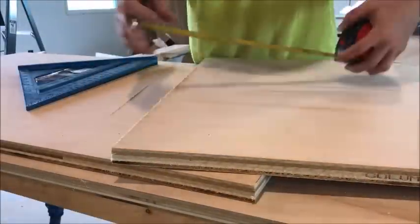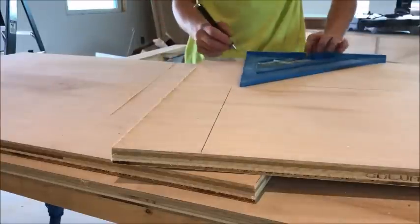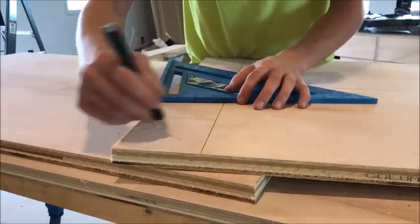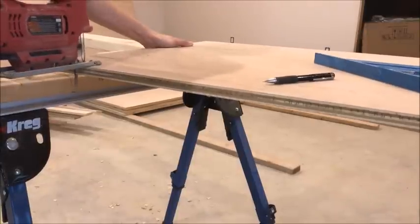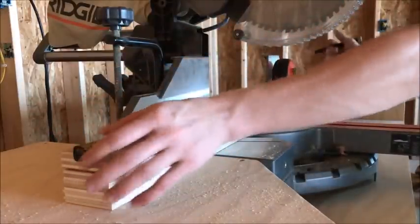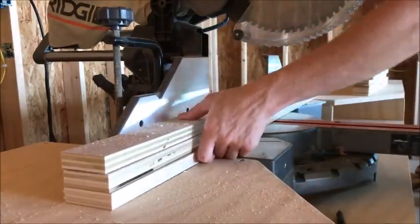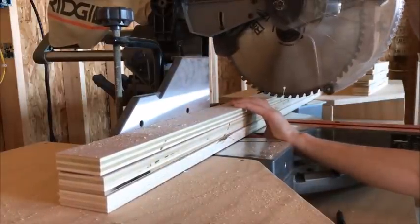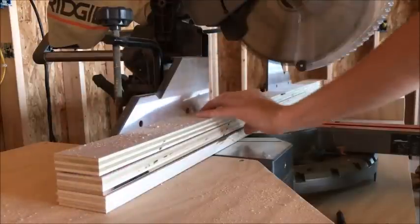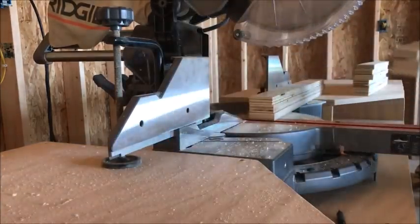Next, cut your toe kicks. I measured up from the bottom of each side panel piece three and a half inches, and off from the front about four and a quarter inches. I drew these lines using a square, made an X on the spot to cut out, and cut them using my jigsaw — just a real quick cut along the lines. Then, remember that thin strip left over from earlier? Cut three pieces at 22 and three-quarter inches long. These go on the top and back of your cabinet and will be used to install your countertop and screw the cabinets to the wall later.